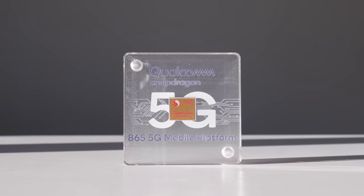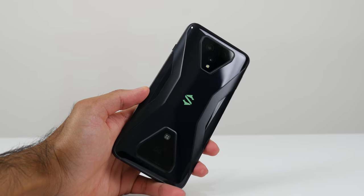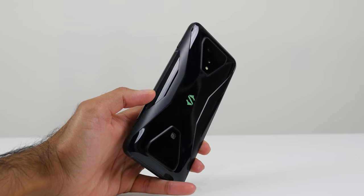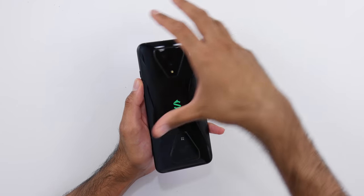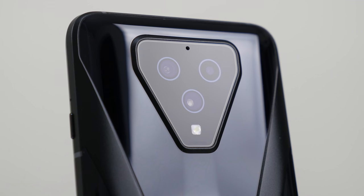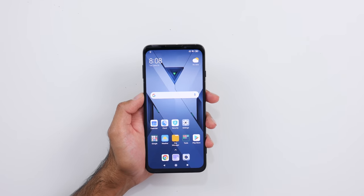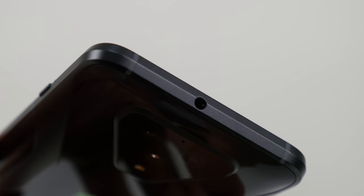Powered by the Qualcomm Snapdragon 865 chipset. You can get up to 12 gigabytes of LPDDR5 RAM and up to 256 gigabytes of UFS 3.0 storage. I quite like the symmetrical design at the back — we've got a triple camera module here: 64 megapixel primary camera, 13 megapixel ultrawide camera, as well as a 5 megapixel depth camera. Stereo speakers, as well as a sandwich liquid cooling system, so all of the components are sandwiched in layers to keep things as cool as possible. Very interesting gaming phone.